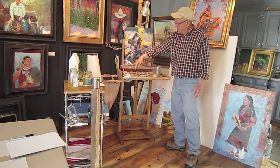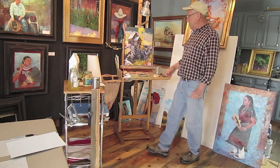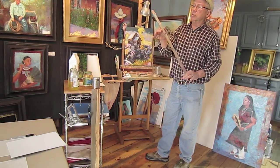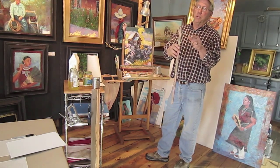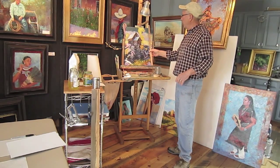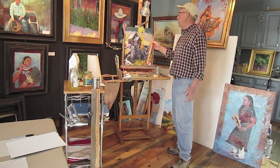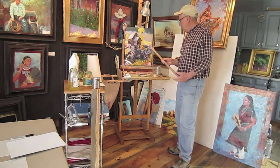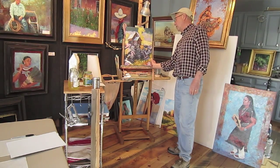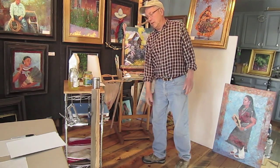I always put my paints in the same position. I have a mahl stick that I made — it's just a square stick. I put an L-shaped screw in it so you can hook it over the top of the painting. I have several different lengths. I mostly use it just laying it down and resting my hand to sign my painting, and the hook also makes it a handy thing to hang it on.